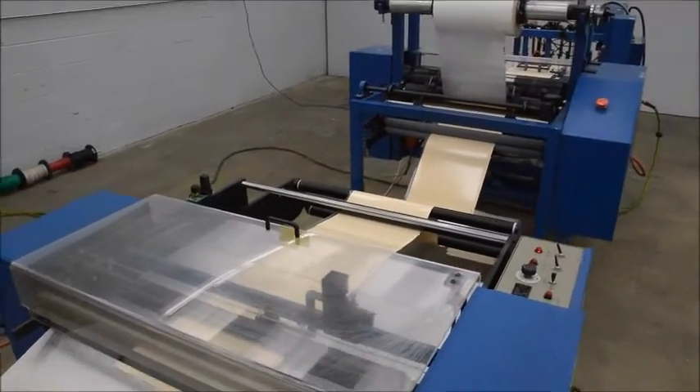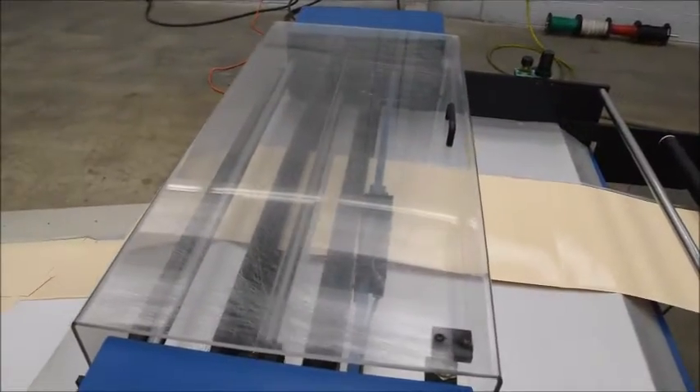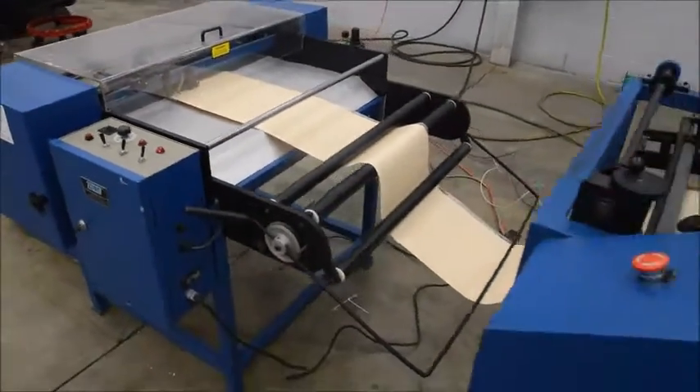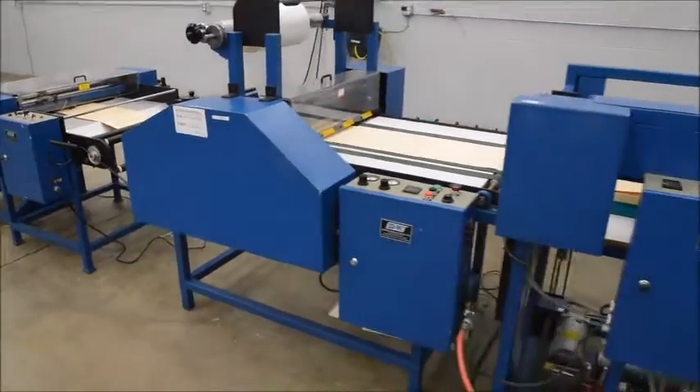Everything needs some fine-tuning — your standard setup, all your gaps and adjustments. But everything does function as it's supposed to. There are a few cut strings; it's a button on...